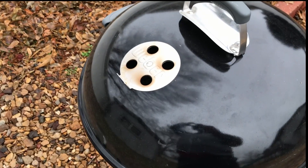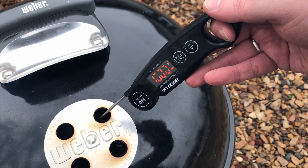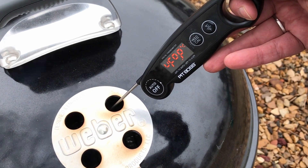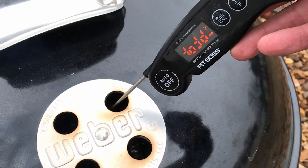Being the incompetent griller that you are, you probably lack a fancy thermometer probe setup, but that's okay. We're going to take that cheap instant-read thermometer that you wisely bought before cooking your own turkey and hold it through the vent to get a general idea of the ambient temperature. Right now we're at around 460-470 Fahrenheit, so we're ready to start smoking.